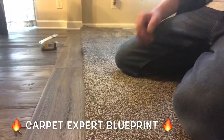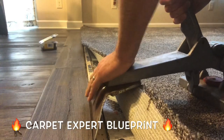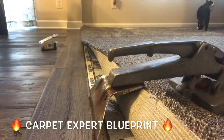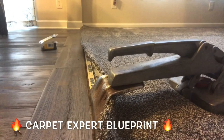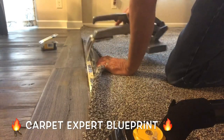Now we have our last nail set in. Let's grab that crab stretcher. We lock it onto the tack strip and I use my knee to put some pressure at the front of it. The reason I do this is when you push down on that handle, if you don't have enough pressure on the front, it'll just claw right across the carpet and pull the fibers out — it's all bad and it can really end up costing you the job.